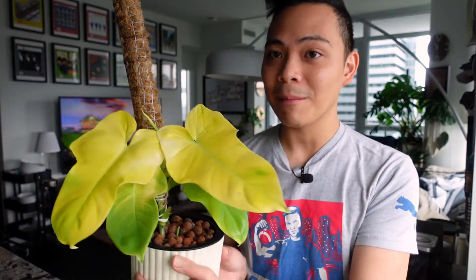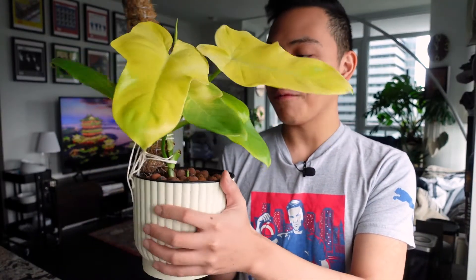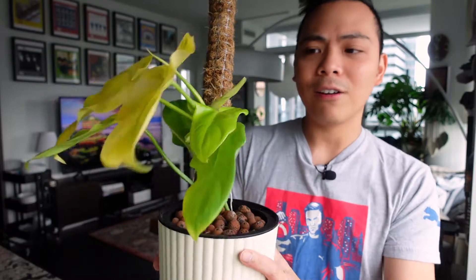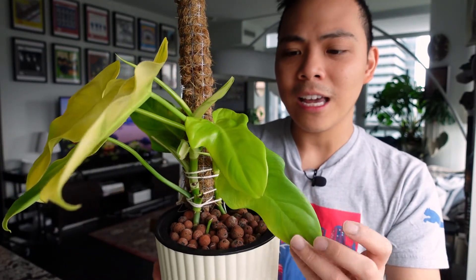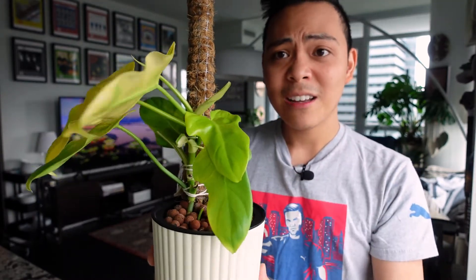I'll put a picture of when I transitioned it — you can see the leaves were a lot smaller and looked kind of limp. But ever since, it's done so well. I think this one was a stem propagation, which is why she's a little bit smaller, but she's still cute.